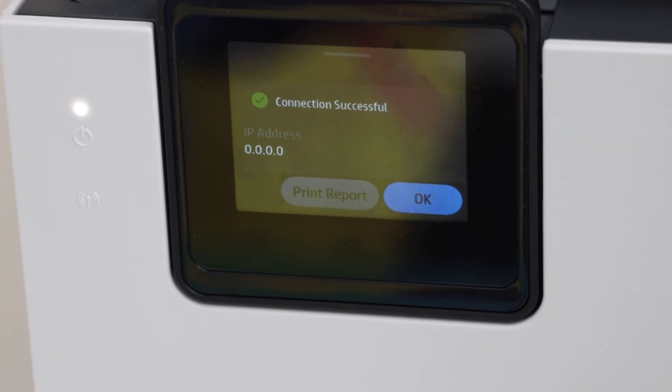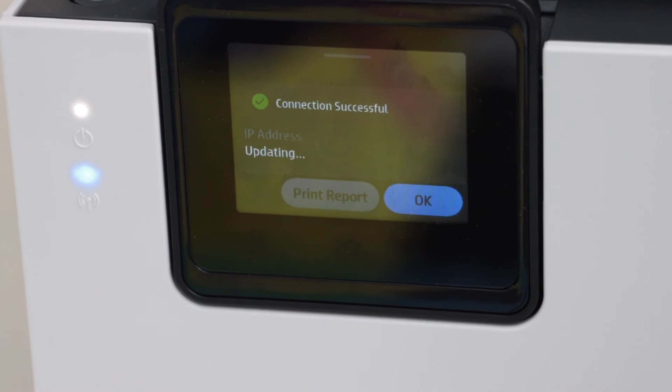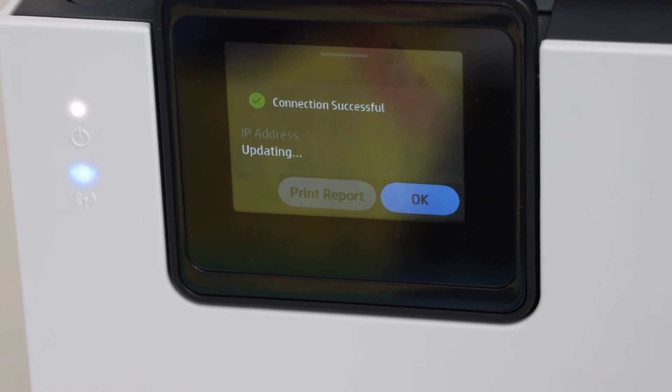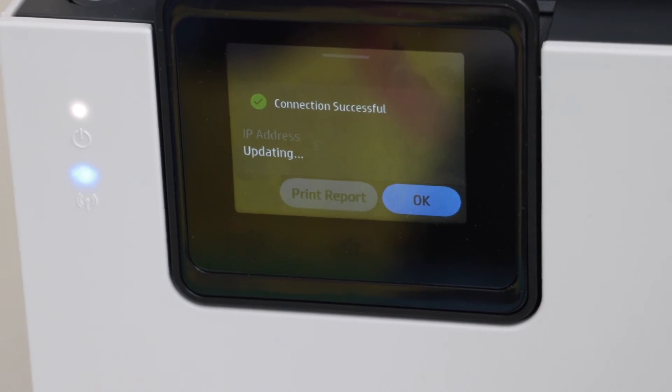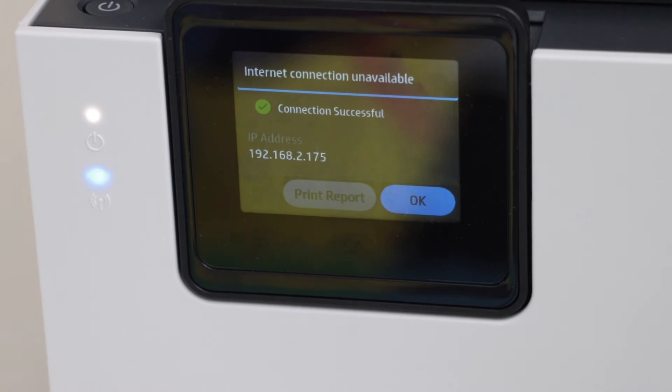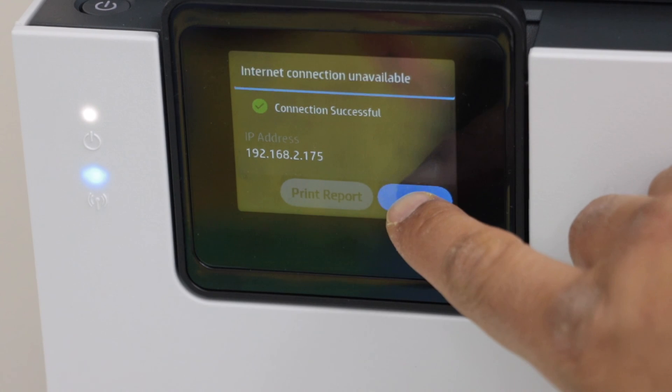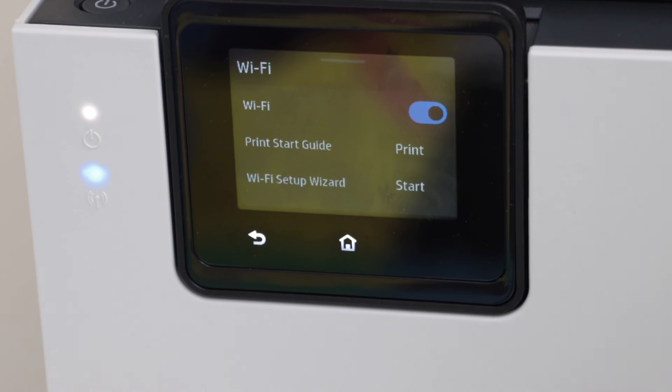With the display panel it's quite easy. You can see the connection is successful. The blue light has stopped flashing — it is stable. It's going to display the IP address of your printer, then press OK.